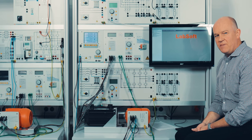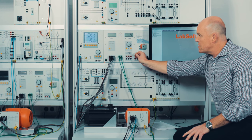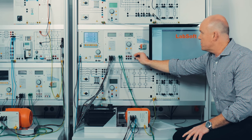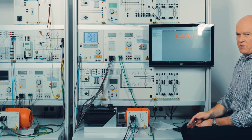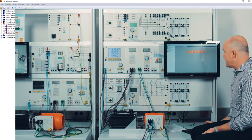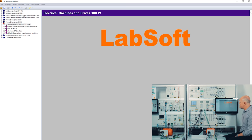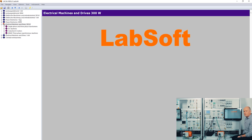Now we are in PC mode. I'm going to show you how we can work with our equipment using a PC. The system is connected via USB to the PC, and the software we are using is called LabSoft. LabSoft is our delivery platform for all our curriculum and contents. We work with so-called ISLA courses — ISLA stands for Interactive Lab Assistant. On the left side you see various courses: power electronics, drives, electric machines — all available in different languages. The topic we are speaking about is electric machines and drives, working with the three-phase asynchronous machine.